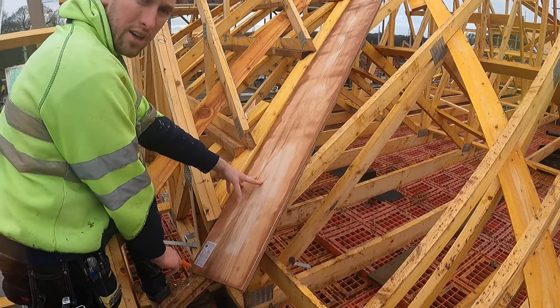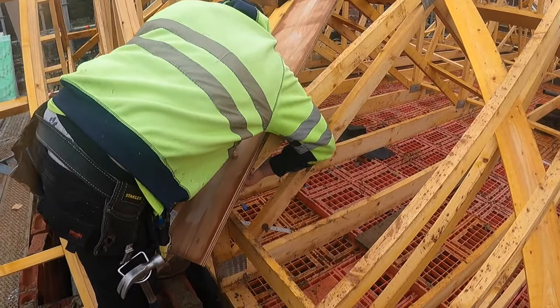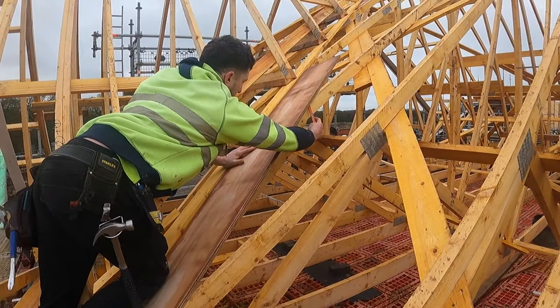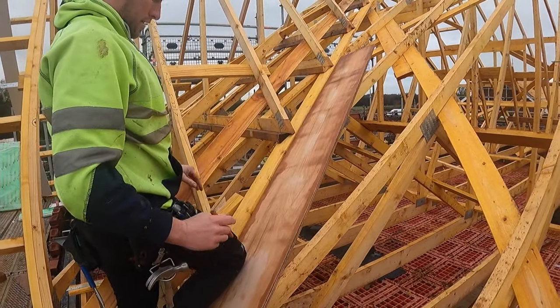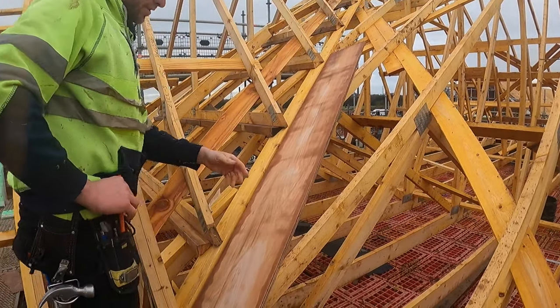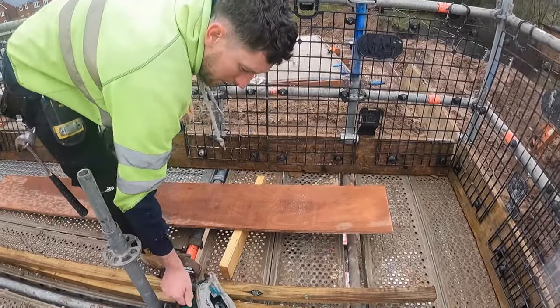Bring it down to that corner there, that's right, and we'll just go underneath now and mark it underneath there. Give that a cut and I'll number these up as well. That's just one piece there — one piece will do that one. Sometimes you get a couple out of the fly, give that a cut.